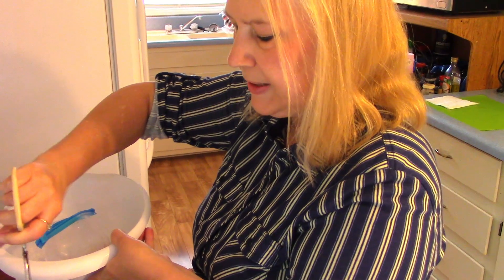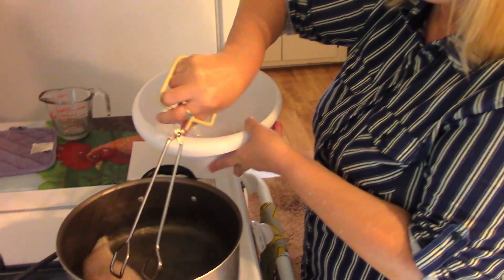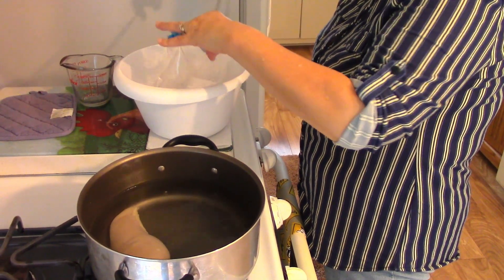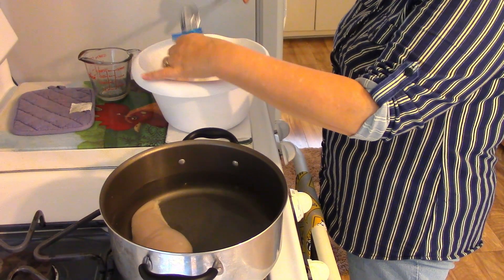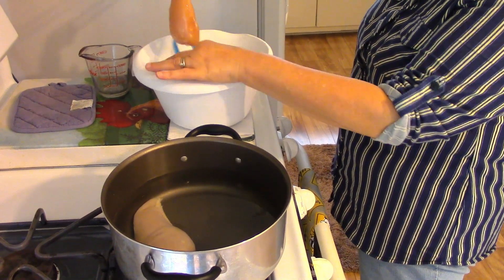My first step is I'm going to put my chicken breasts in here and let them cook for about 20 minutes and then shred it. I'll put my chicken breasts on cooking, get my vegetables ready, and I'll be back in just a minute.